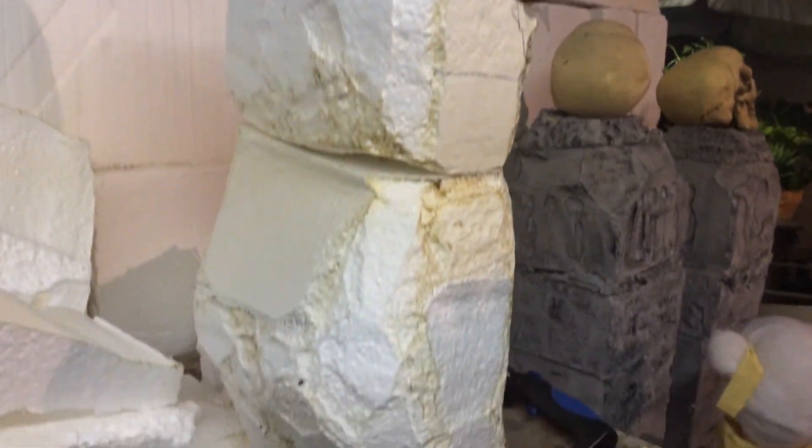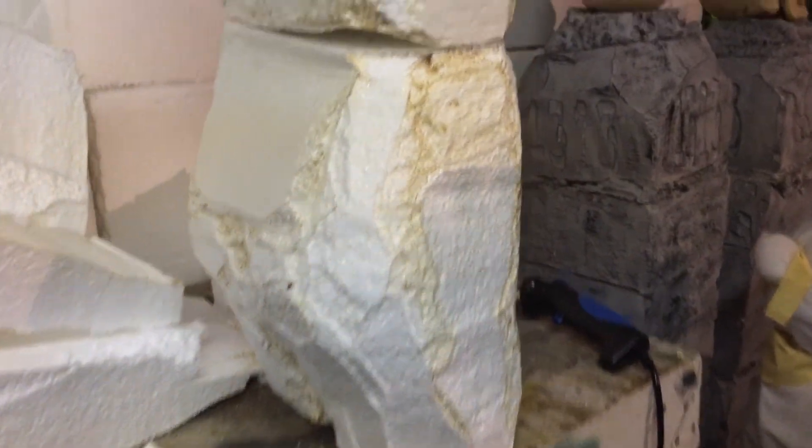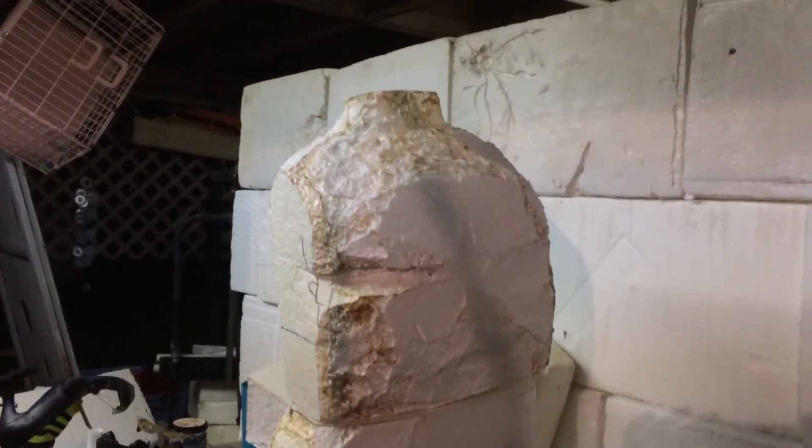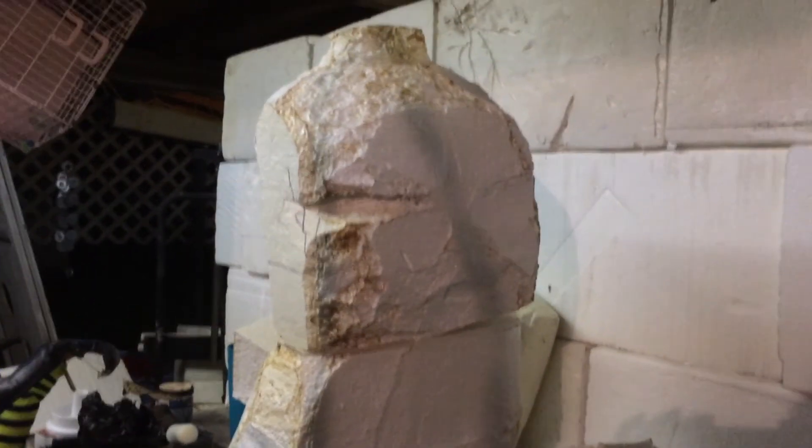Now all I've got to do is the lower legs and his arms, then glue them all up and see what happens. He's going to go with my Bride of Frankenstein, so we'll see from there. Bye.